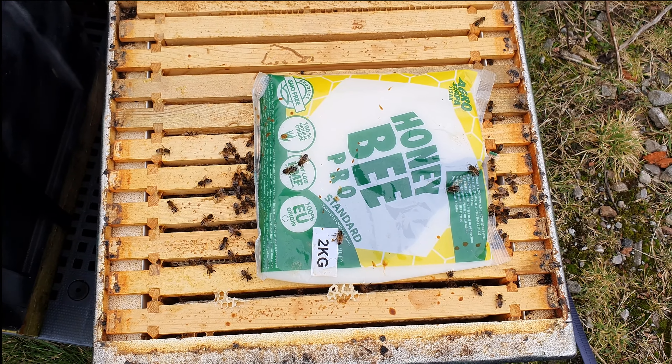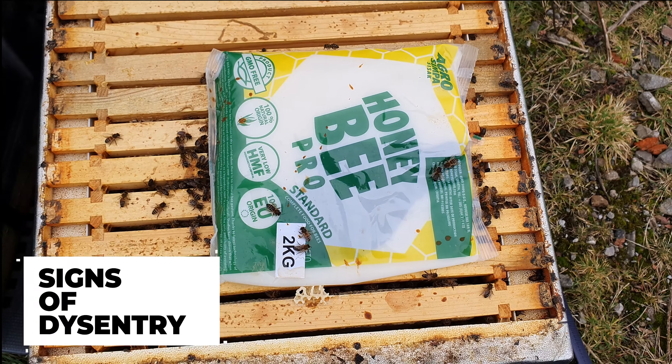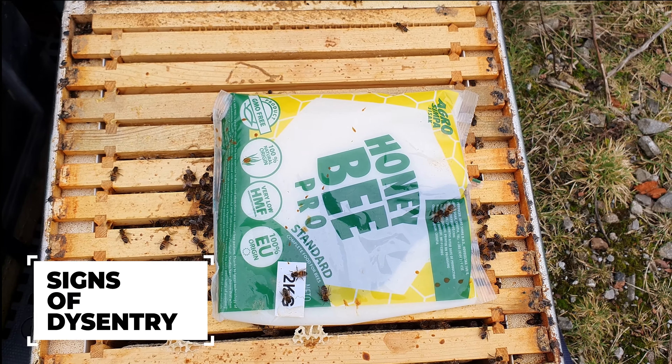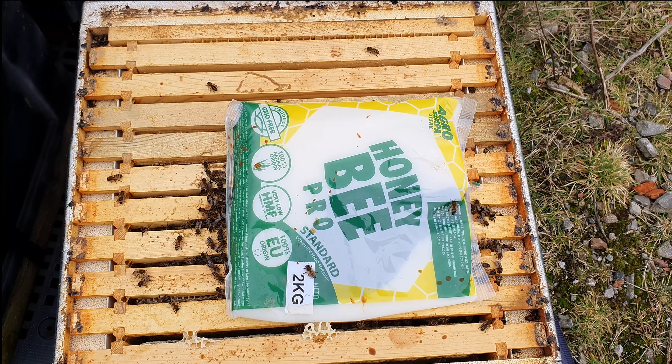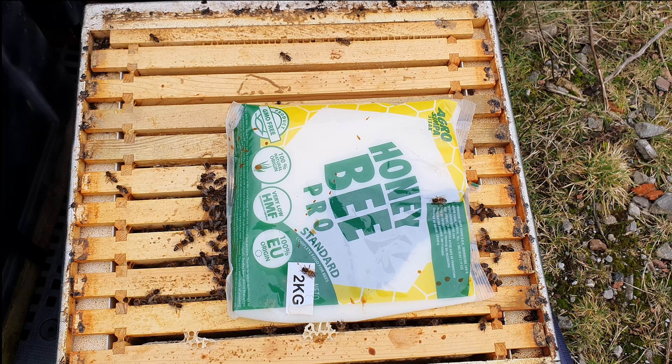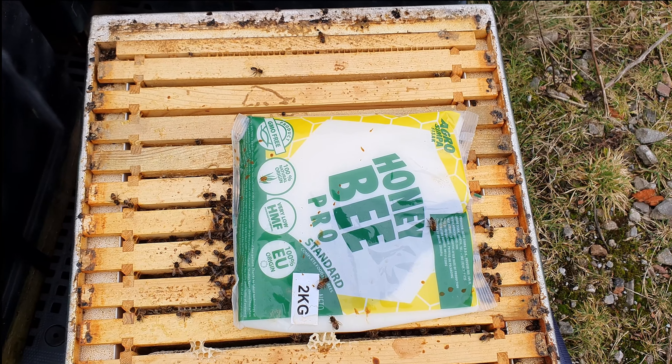This was the colony I was a bit worried about, and you can see they have actually taken down a lot of that fondant. It's considerably smaller than the rest of them though. This is the one I'm still not a hundred percent sure whether we're going to get them through. I'm not going to remove that fondant - I don't want to do them any unnecessary damage. This one's definitely touch and go.